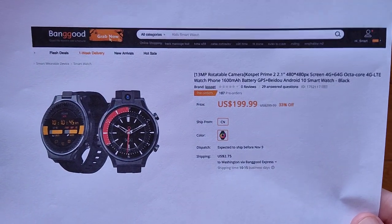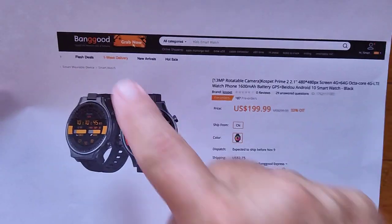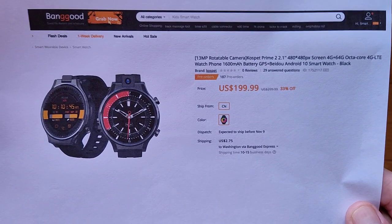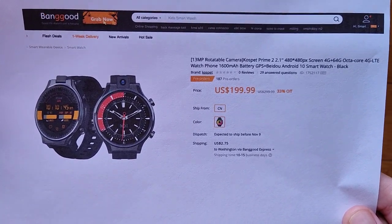The Kospet Prime 2 Android standalone smartwatch phone comes to us from Banggood. Check the show notes for the buying link if you find what you learned today useful. We appreciate if you decide to buy this watch using our link, as that helps us out here.